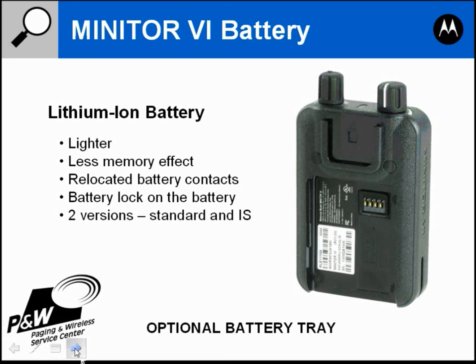The Minitor 6 battery is a lithium ion battery. Lithium ion batteries are lighter and have less memory effect than the Minitor 5's nickel metal hydride battery. Memory effect means after charging the battery a number of times it will not charge quite fully, and over time the battery will have less and less capacity. The lithium ion battery will last a little bit longer and have less memory effect.